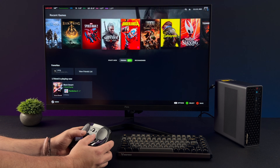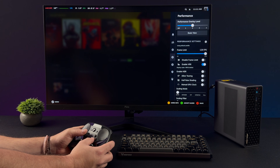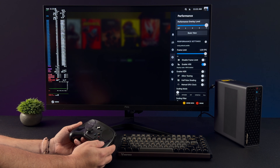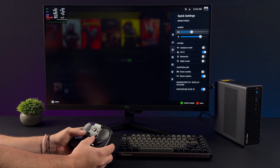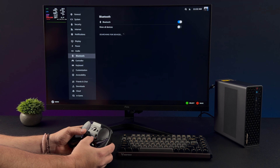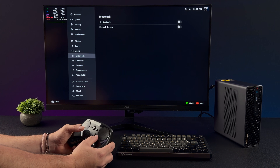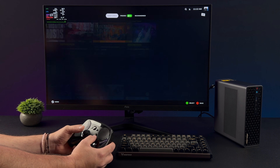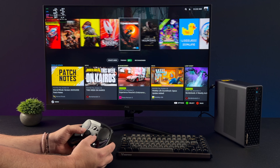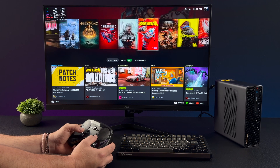As soon as I installed SteamOS 3.8, I noticed we had Wi-Fi support, which was really awesome because I did test this on another PC where Wi-Fi was not working and I had to use Ethernet. But another thing we have here is Bluetooth support — if we go in here, we can add a device and it'll scan, so you can add Bluetooth accessories really easily. Since this system isn't officially supported by Valve, I figured we might run into a few issues, but with the Minisforum MS-S1 everything seems to be working.